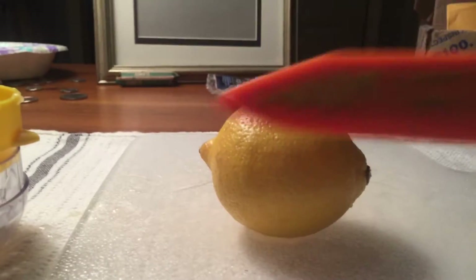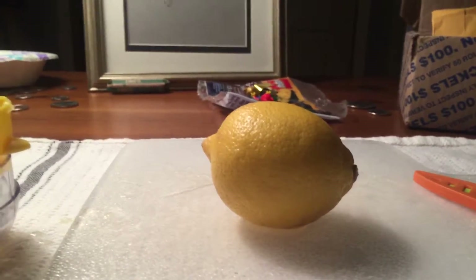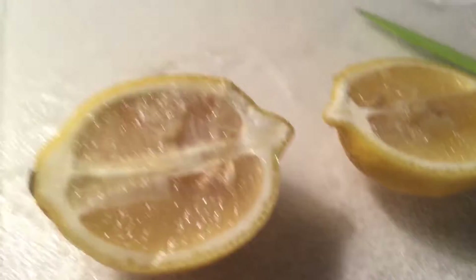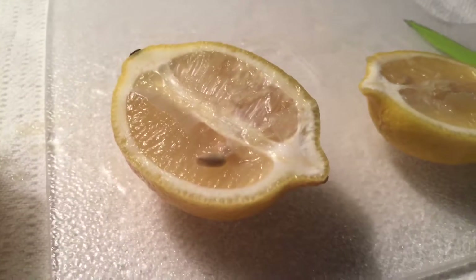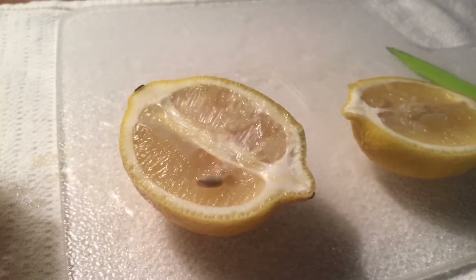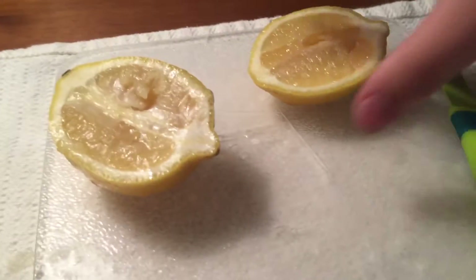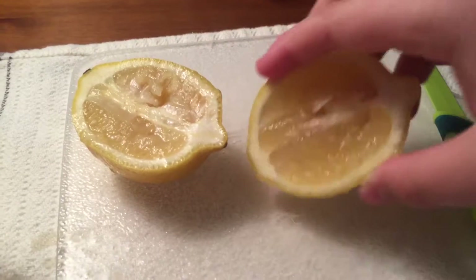So what I am going to do first is I have my trusty knife, and I am going to go ahead and cut right into this. Alright, so once you have it open, you want to take your knife and kind of pry out the seeds very gently — make sure not to cut them. I cut my lemon in half and took all the seeds out. You can do whatever you want with the lemon at this point, eat it or something.